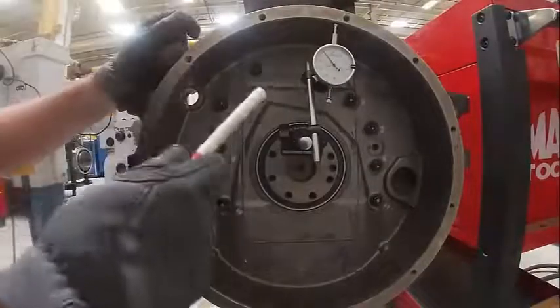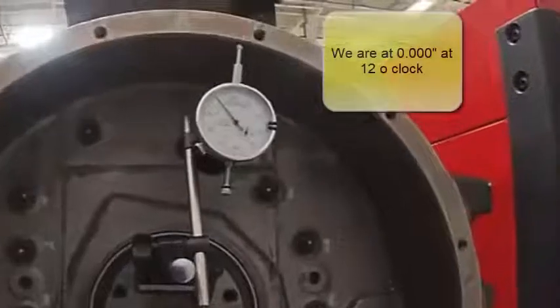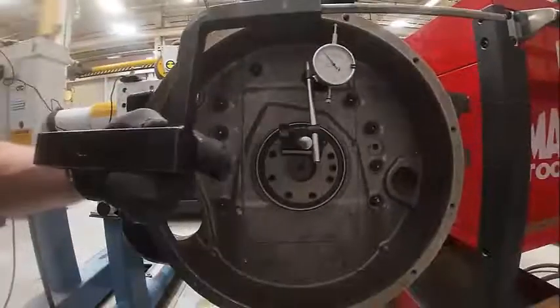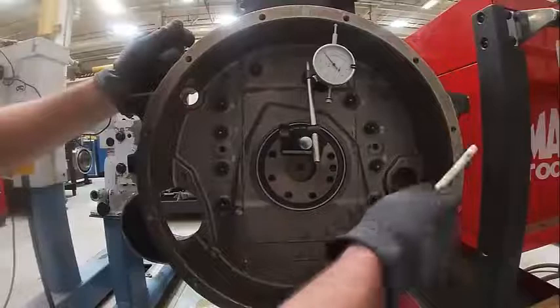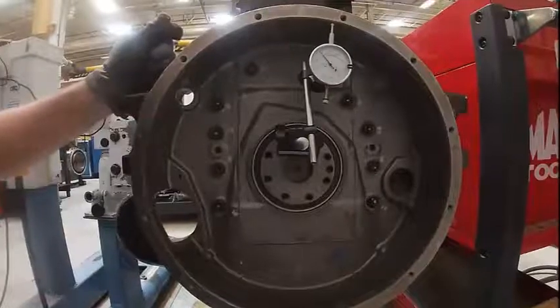We're going to check the flywheel runout. You start at the 12 o'clock position and we zeroed our indicator. Cummins used this big goofy bar-looking thing but it doesn't fit this one. So we'll go there, we'll go 9, 6, and 3 o'clock. They allow 8 thousandths runout.